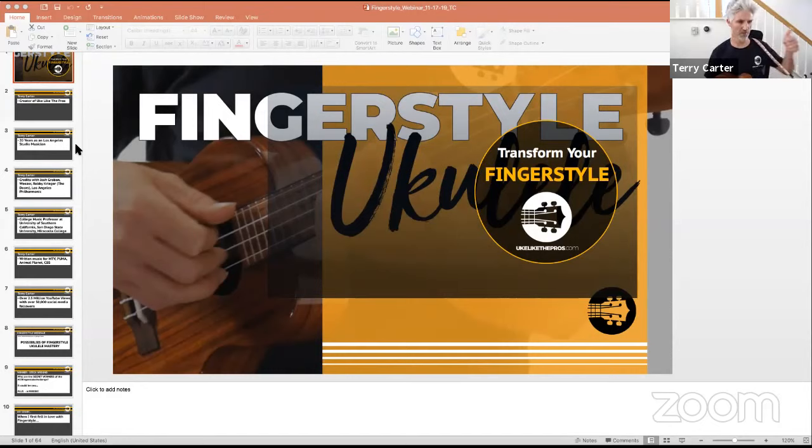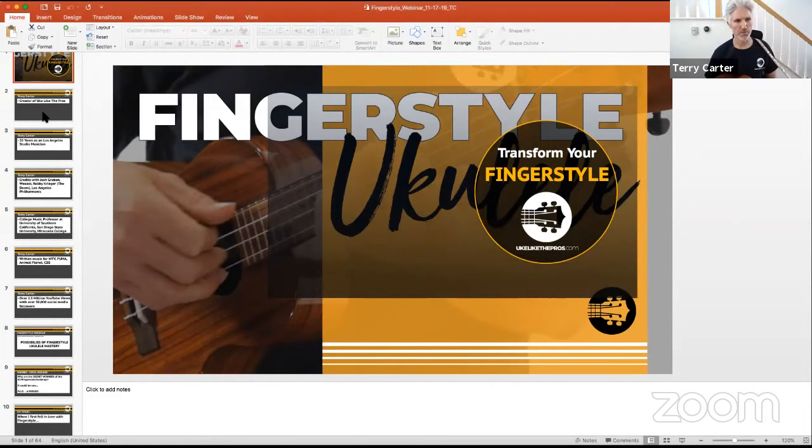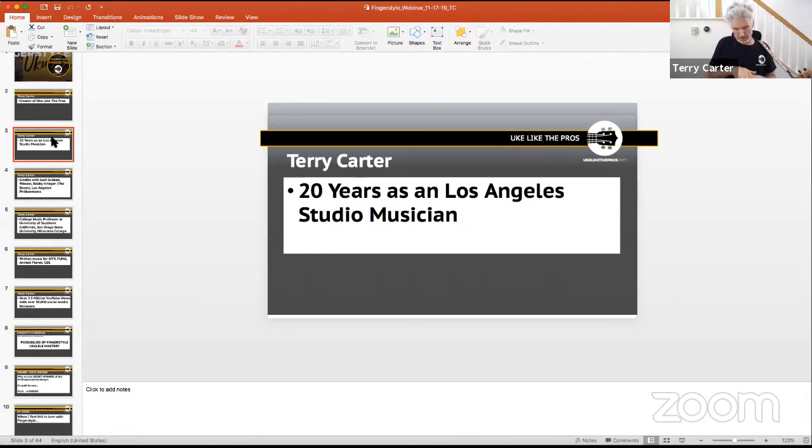Let me start a little bit about myself. Some of you know me through social media, some through UkulelePros.com, some we've met at festivals, and some chat on messenger, YouTube, and Facebook. My name is Terry Carter and I'm the creator of UkulelePros, which has been around for about seven years — starting as an app, with the website up for about two years now.